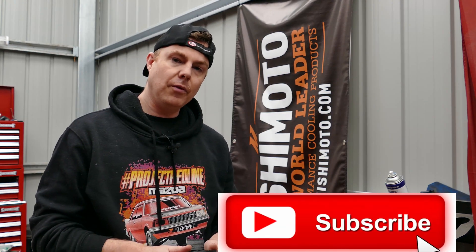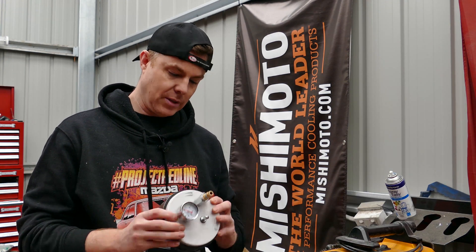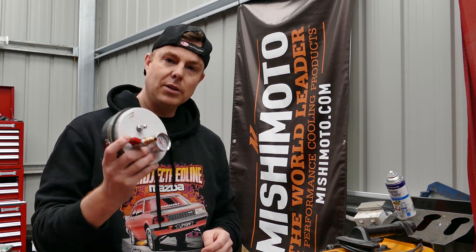But first before we get started, make sure you click on the subscribe button and ring that bell for all notifications. Something like 70% of people watching my videos at the moment aren't subscribed to the channel. So if you want to stay up to date and see how to make cool stuff like this in the future, go click the subscribe button and click the bell to receive all notifications. And with that out of the way, let's get started.